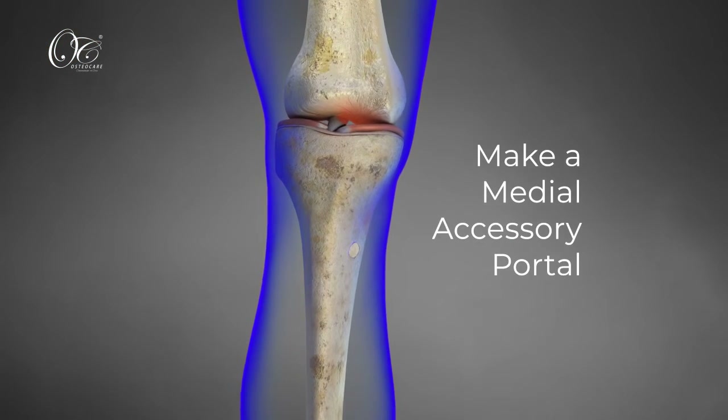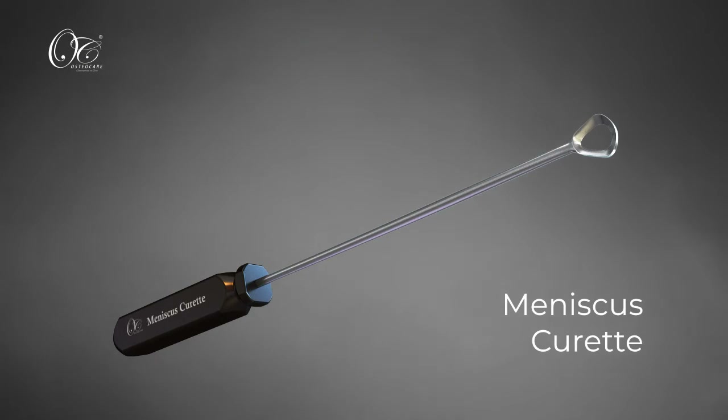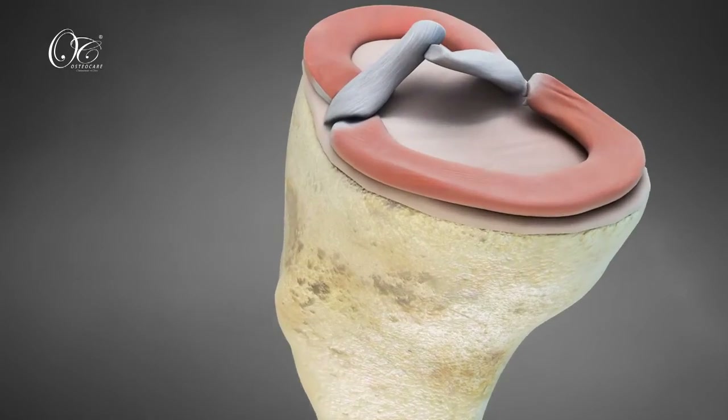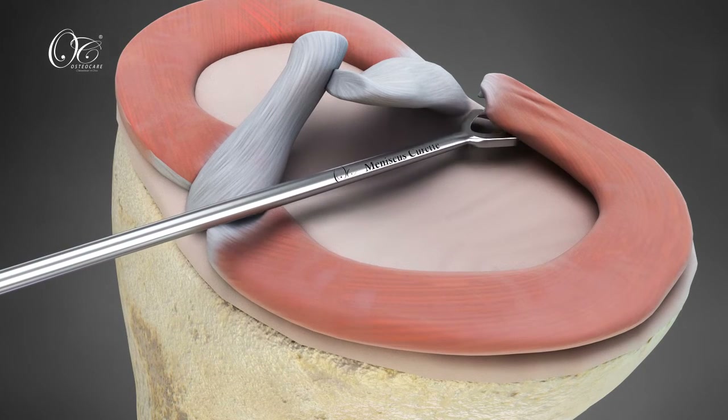Make a medial accessory portal anteromedial to the tibial tunnel. Debride the tibial cartilage with a meniscus curette and prepare the bed through exposure to subchondral bone, which serves as the biological bed for healing.